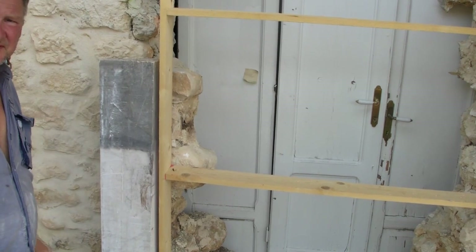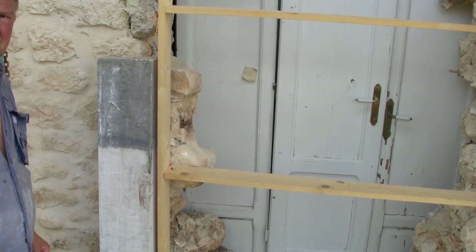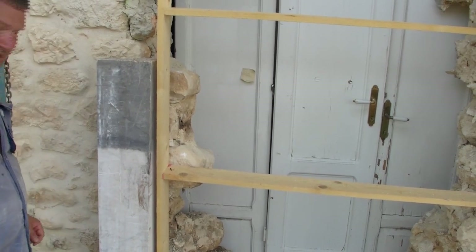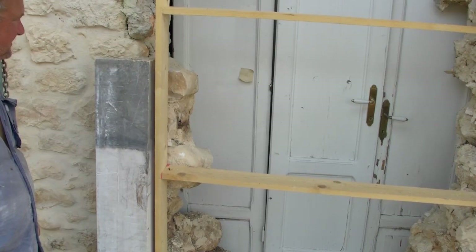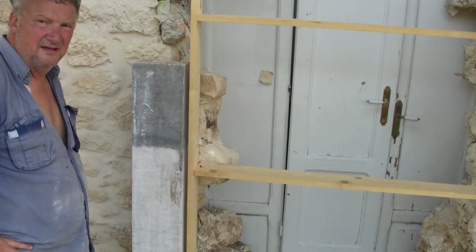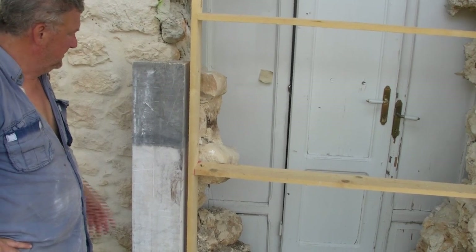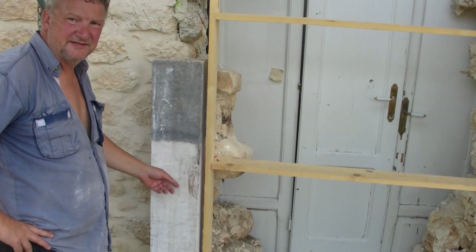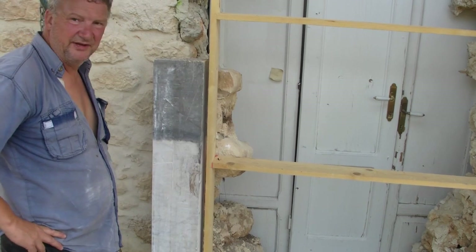When this wooden former here is in position, it will actually sit inside the doorway on that orange line. This door is going to become 1.4 meters wide. That stone is going to sit against that former, but all of this is going to move inside. What I needed to do is get this stone prepared — to fully understand how it's going to look and how it's going to sit. It looks perfectly okay. From what we've done before, it looks exactly the same as one of the big stones — there's no difference.